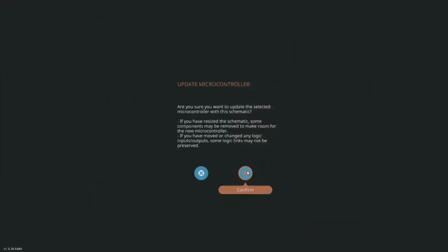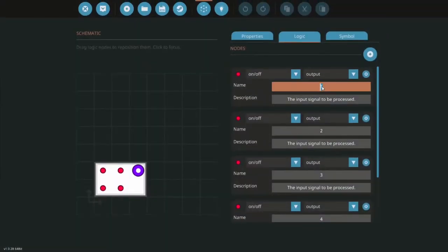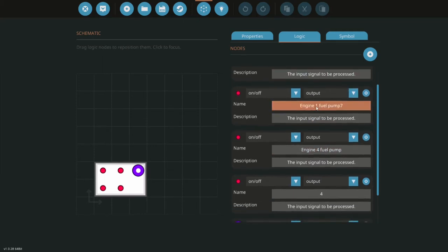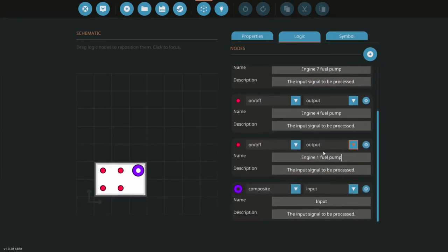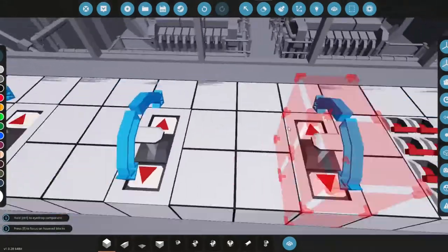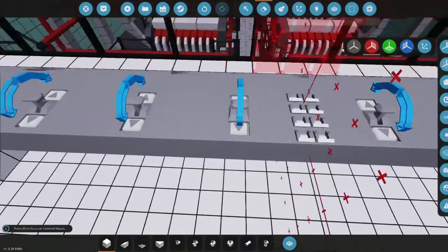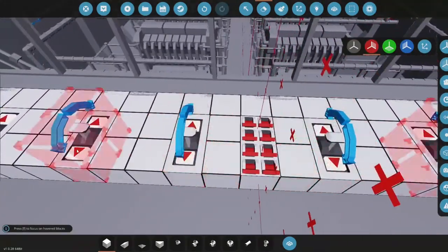Let's update. Now let's edit the other panel — this one will be engine 3, this will be engine 4, this one will be engine 7, and this one will be engine 8. Update. Cool, so now let's place some instrument panels for other gauges — they'll have two blocks to the right and two blocks to the left.